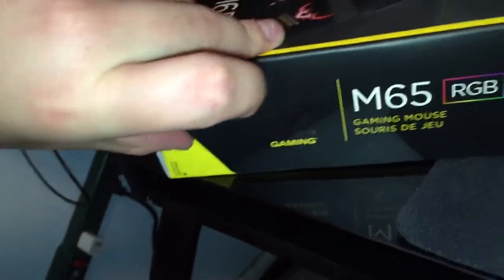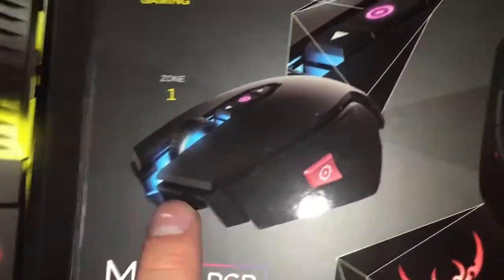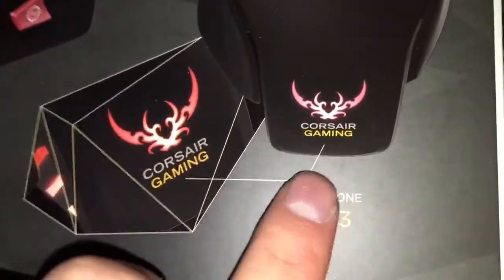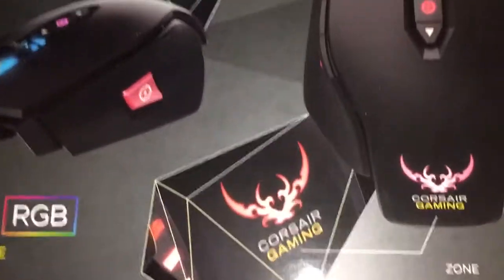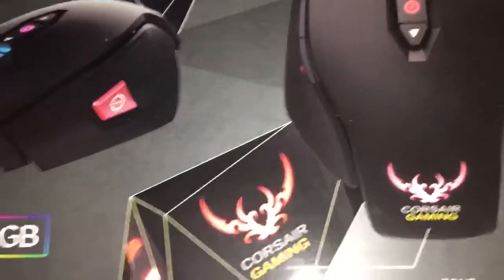Alright, let's just hop right into it. The box has a really nice magnet on the side to open up a little flap, and then we can take a look at the lighting zones. There's zone one up on top, zone two, zone three down here, and there's a little underlay on the bottom of the mouse.